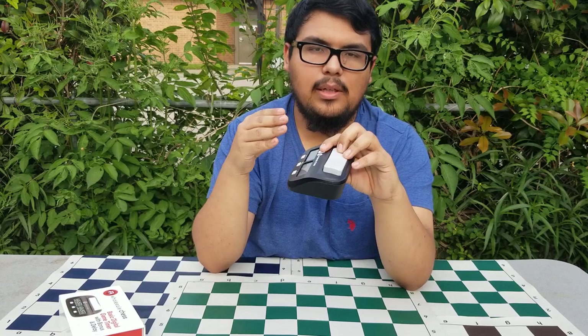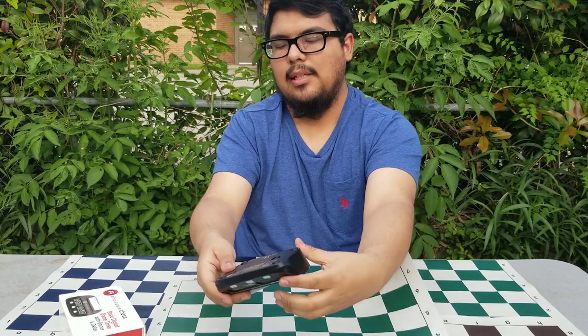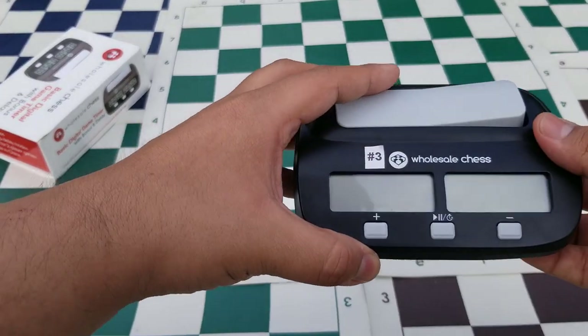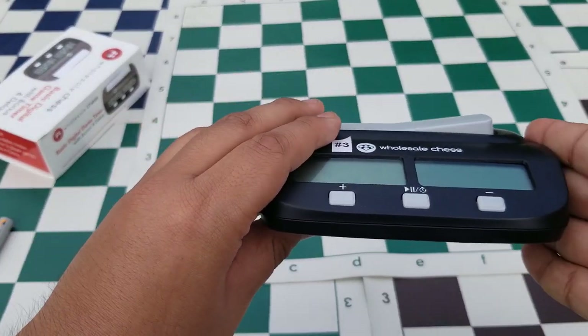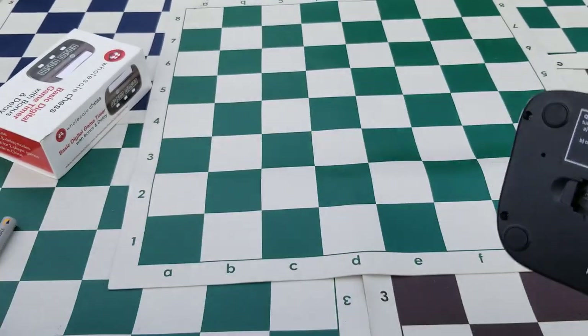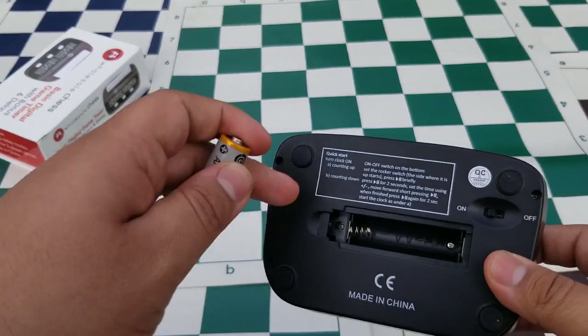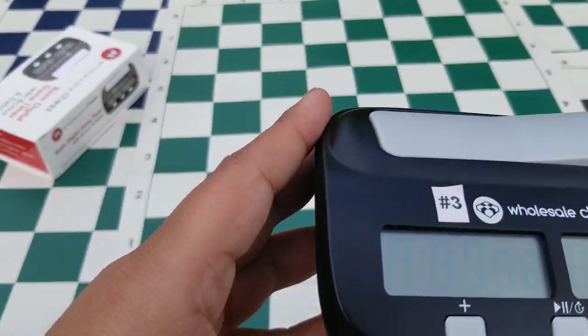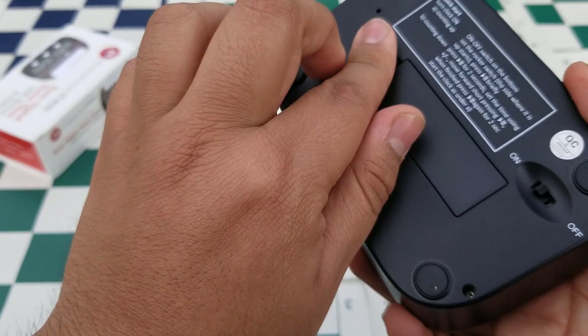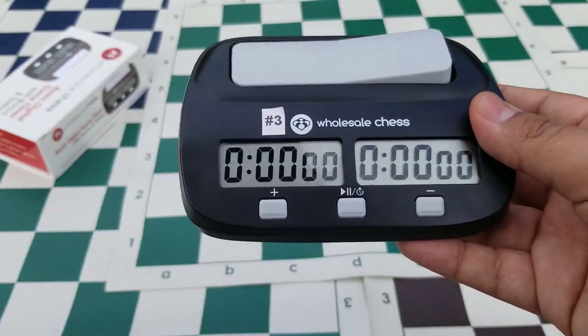Now I'm going to get up close with the camera and show you how to use this clock. This clock will not come with a battery; if it does, great — if not, you'll need to put one in. Pop in your double-A battery and you'll hear a beep, which means your clock is ready to go and we're ready to set our first time control.